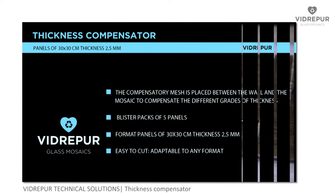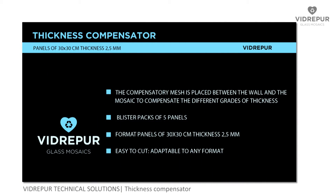The Vidrepur thickness compensator is sold in blister packs of five panels. The format of the compensator is 30 x 30 cm to facilitate the combination with our mesh of 31.5 x 31.5 cm. Its thickness is 2.5 cm and it is very easy to cut.